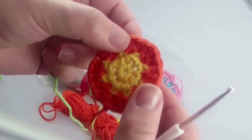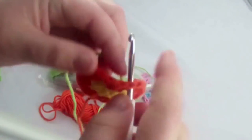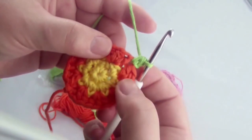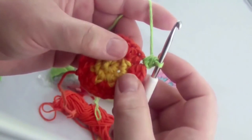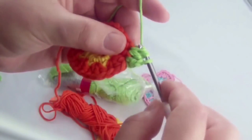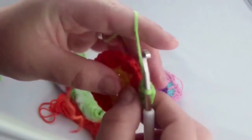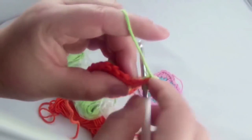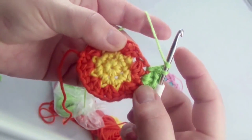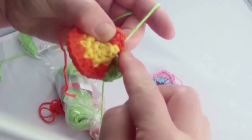Close with a slip stitch. Now go where your first half treble was and go through with a chain, then a single through the same half treble. Then a half treble, a treble, and again a half treble. You can also use the red thread to work it in now and not later. Then a single and a treble into the yellow section.